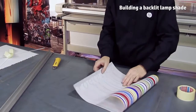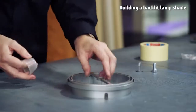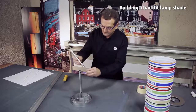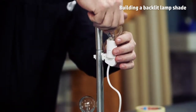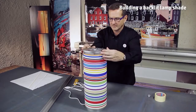Fold the print and attach the edges creating a cylinder. Now you can mount the metallic body of the lamp using the pieces provided in the lamp construction kit. Finally, put the folded print into the plastic base and cover it with the upper plastic piece of the lamp.